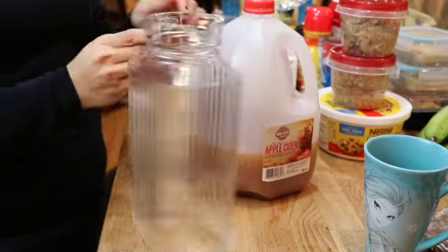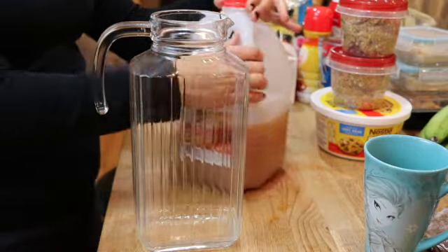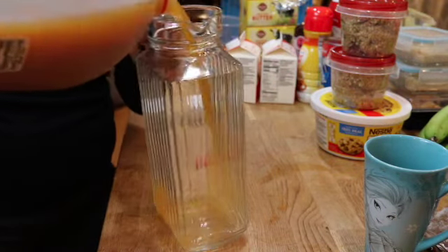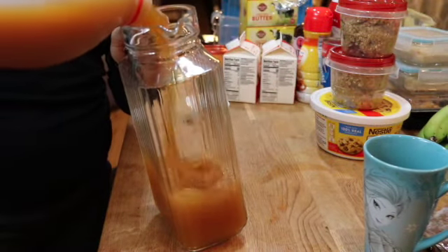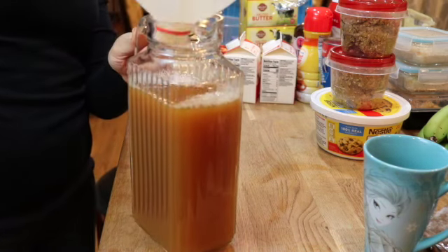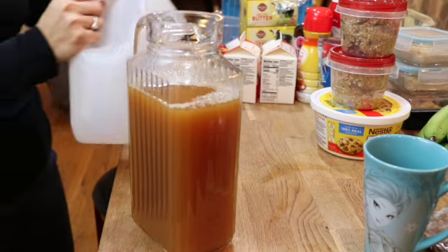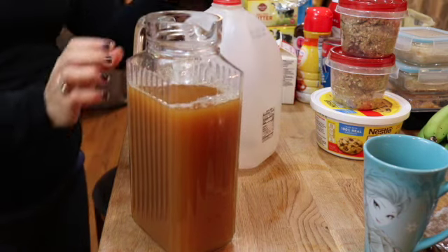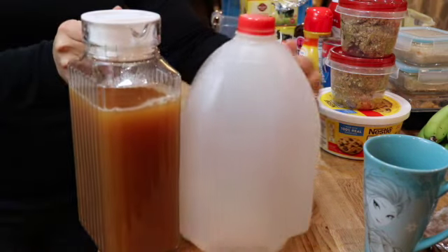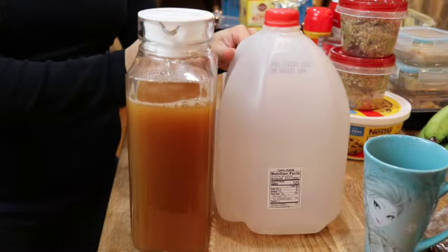Since I have less than half a gallon of apple cider in here I'm just going to place it into a smaller pitcher. I like this pitcher because it is very narrow so I can squeeze it into the refrigerator wherever I find space. Putting them side by side you can see the big difference in how much space it's going to save in my refrigerator.